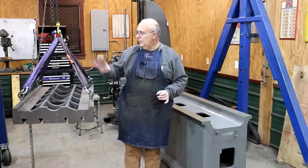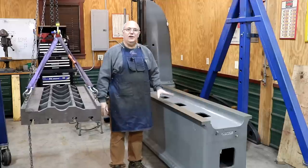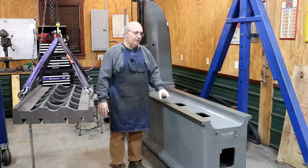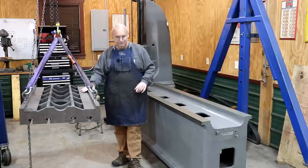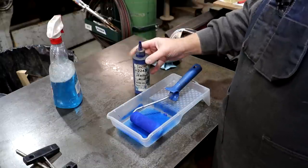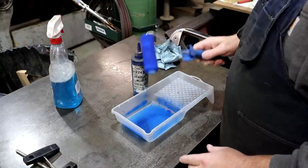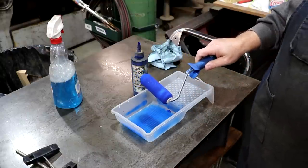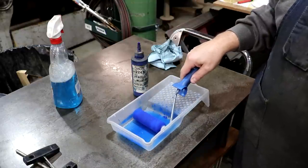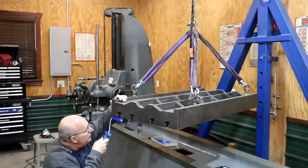So we're going to come in here, blue up the bottom of this table, print the ways, and start evaluating what needs to be done from a scraping standpoint. Hopefully we can soon wrap up the scraping and start putting this back together. I'm using Canode 2243 dye spotting blue. Unfortunately this stuff isn't available anymore, but I've still got a little bit and it works well. I've got a little paint tray and paint roller to transfer the blue all over the table.